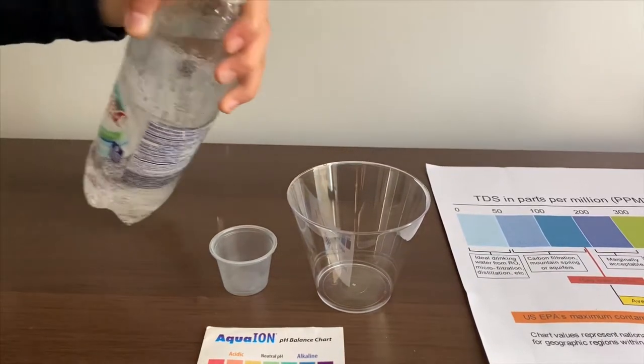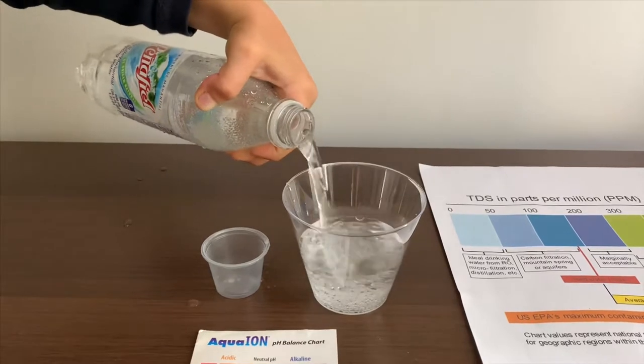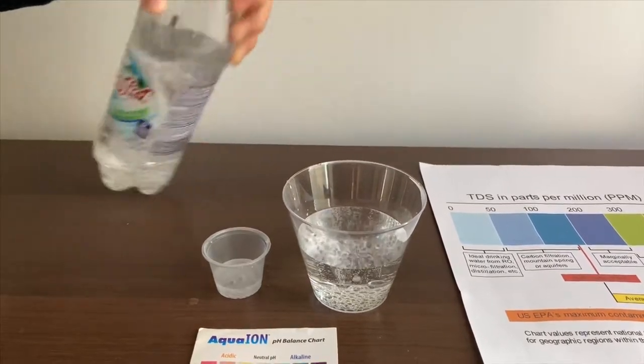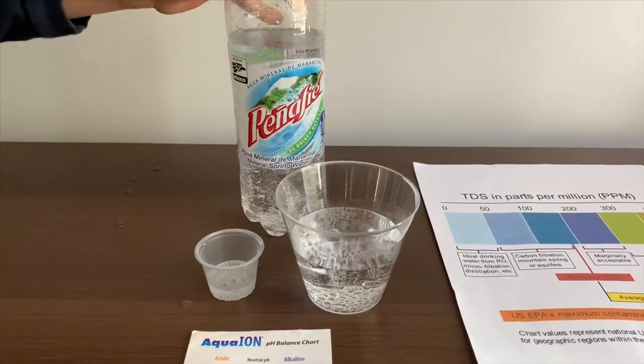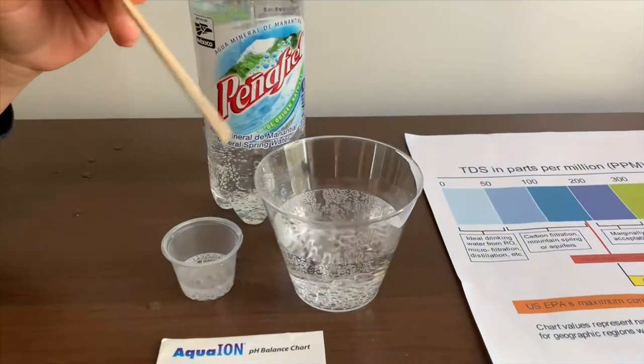Let's pour some water in. First we're going to test the TDS level — let's do it first so we'll get a better result.